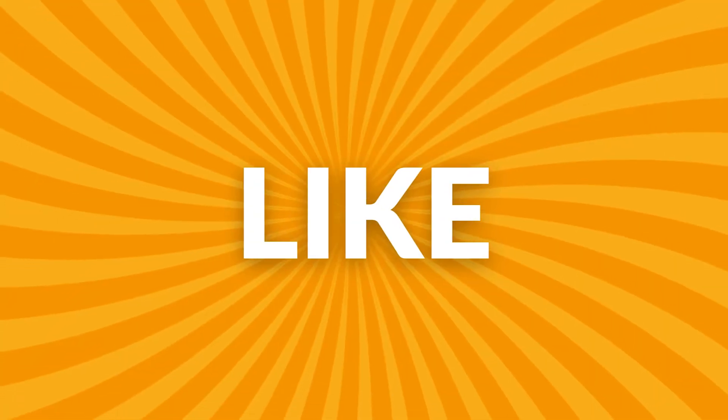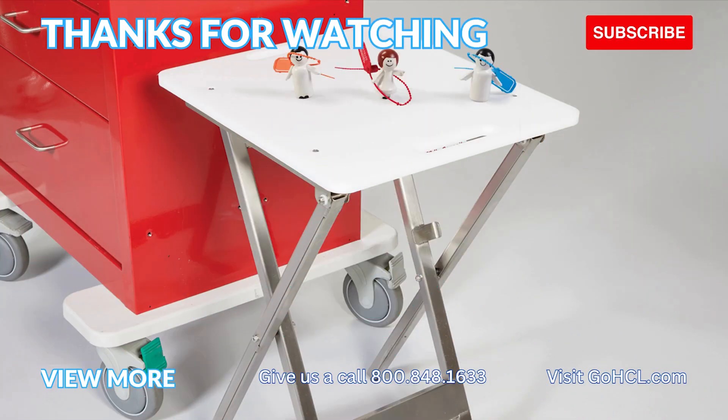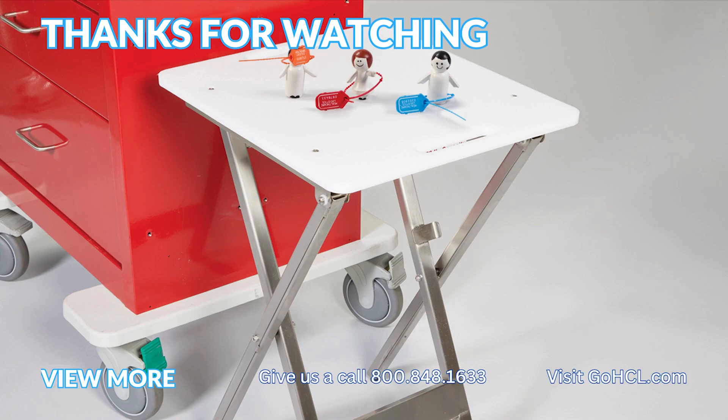If you found these instructions helpful, please click on that like button. Also, don't forget to subscribe so you'll be alerted to future videos.